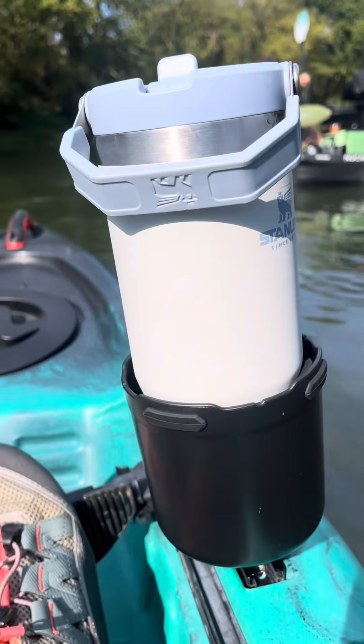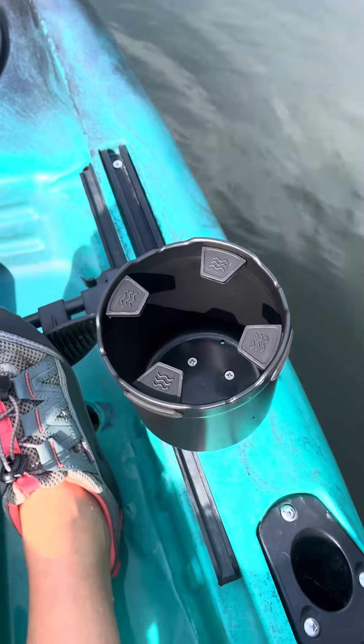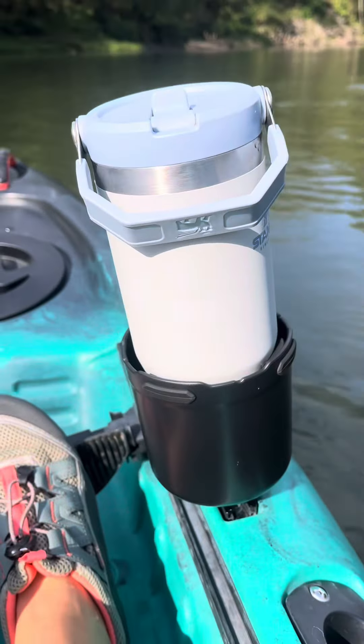Here is the cup holder in action. It was really easy to screw onto the track of my kayak and it was awesome. It's super sturdy, my Stanley fit in perfect, didn't fall out at all, and you guys should definitely go check this product out.